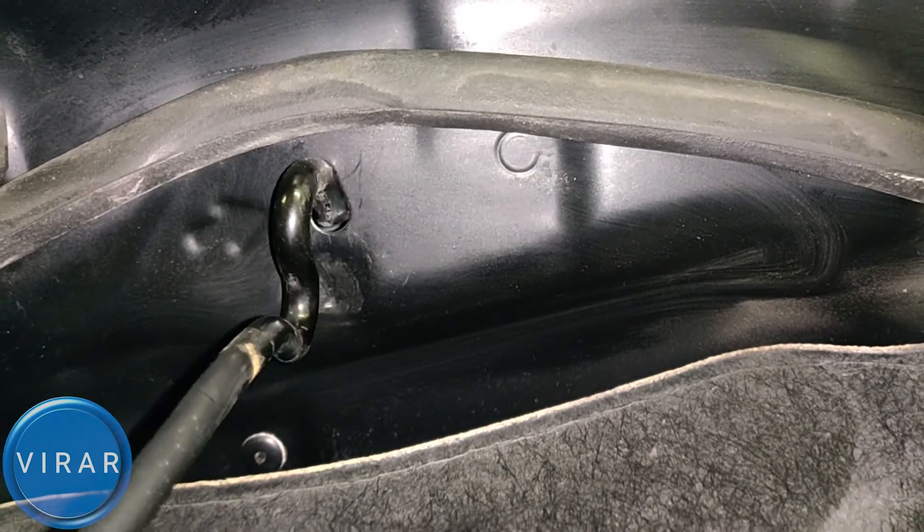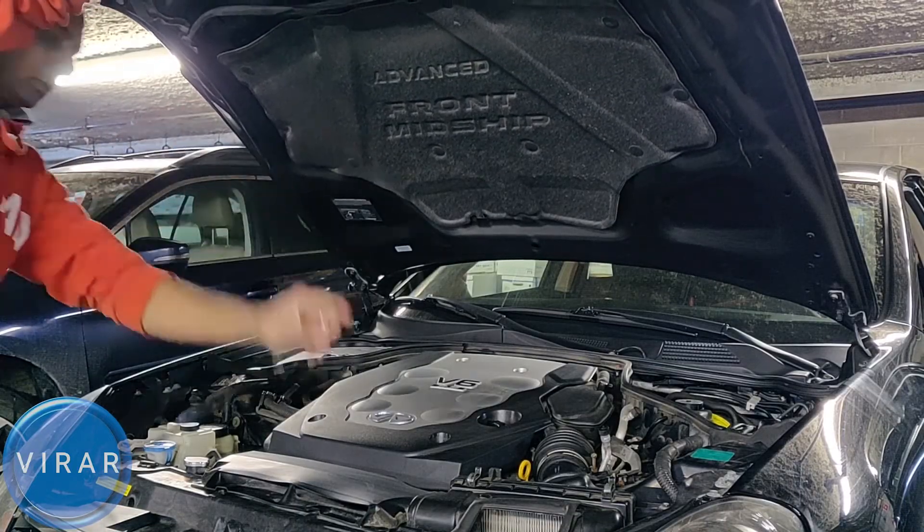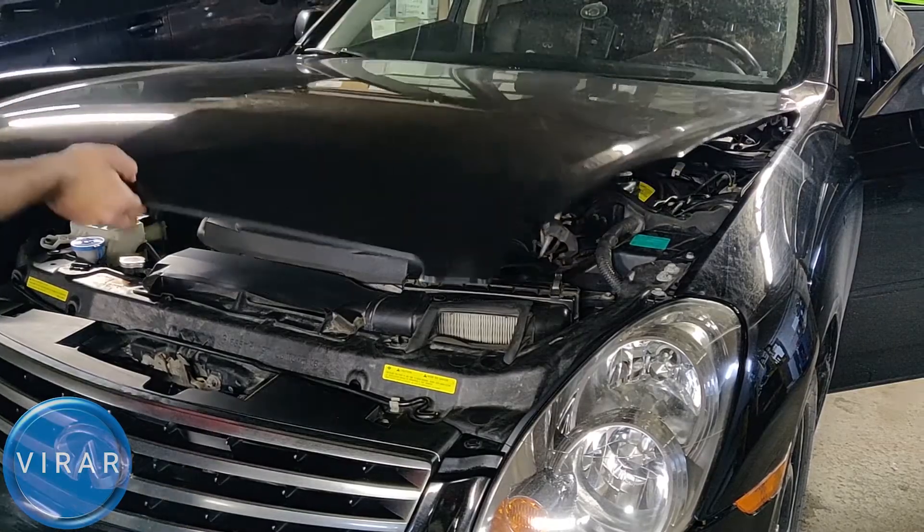In order to close the hood, first push the hood a little bit, get the rod out, and put the rod back in its place. Then lower the hood and slam it shut.